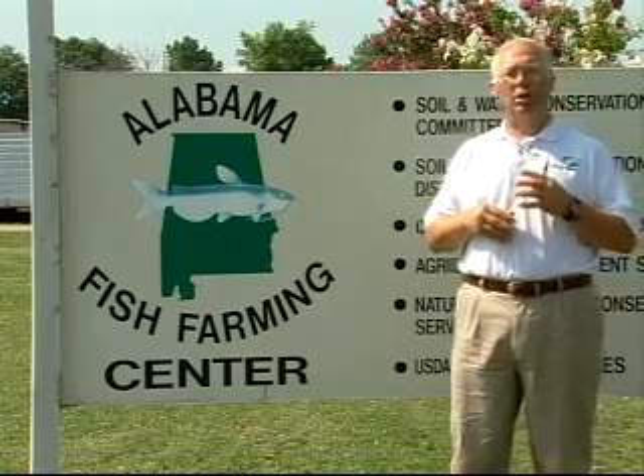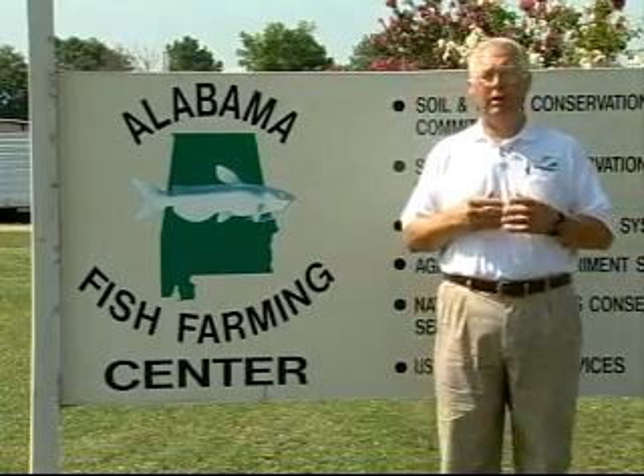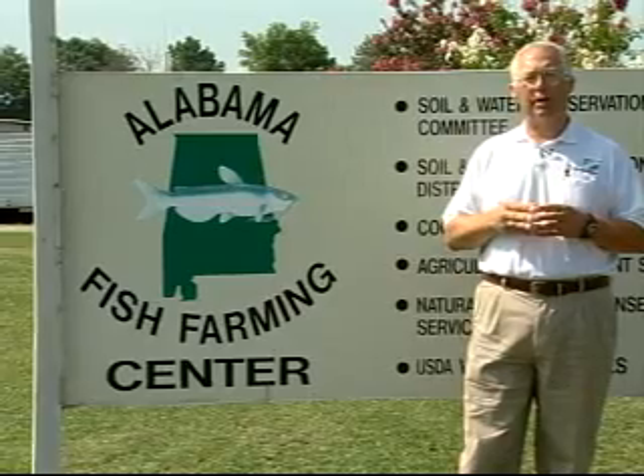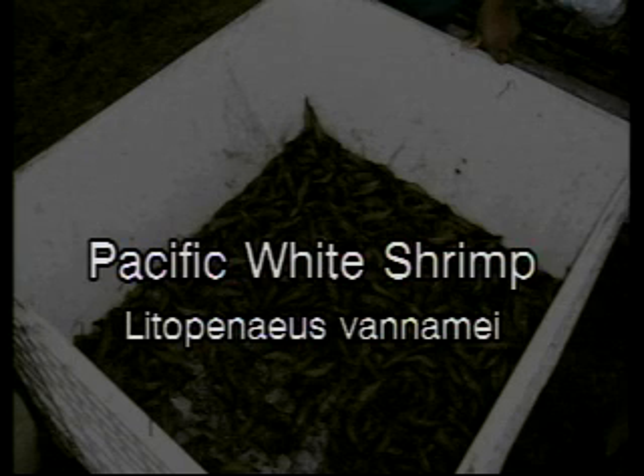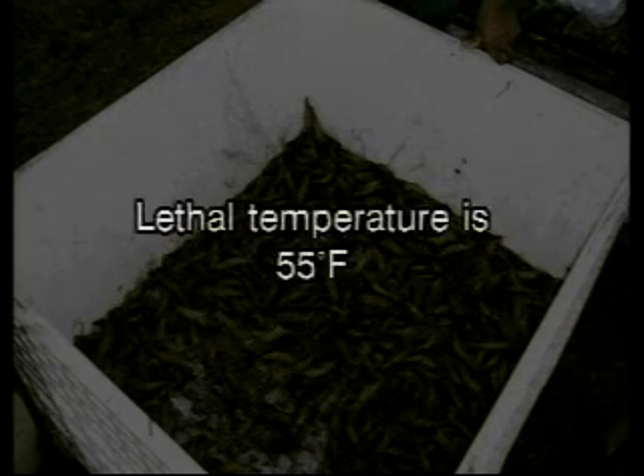The next year, we stocked ponds again and started looking at why these shrimp weren't surviving very well, and since then we've come up with some really good recommendations on how to improve our production and survivability. The species that we use for inland shrimp farming are Pacific White Shrimp, Litopenaeus vannamei. This is a tropical animal that we're raising in a tempered environment. These shrimp will die when water temperatures get below 55 degrees, which usually occurs about mid-October in central Alabama.